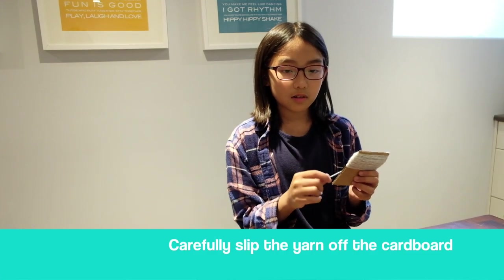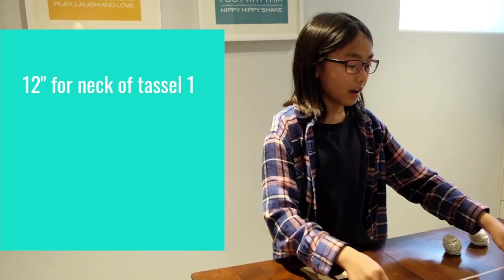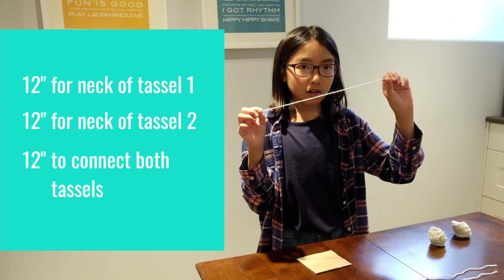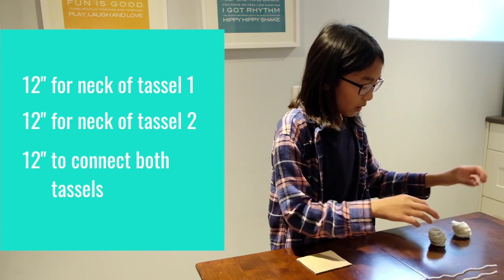While you're waiting for your canvas banner to dry, you can start working on your tassels. This is the body of the tassel, over here is the neck, and this is the piece of string that will connect your two tassels — you can loop it over the dowel. Take your yarn and cut it into 12 inches for the neck of the first tassel, 12 inches for the second tassel, and 12 inches for the connector of the two tassels. Then using the remaining yarn, cut it in half to make two bodies for your tassels.